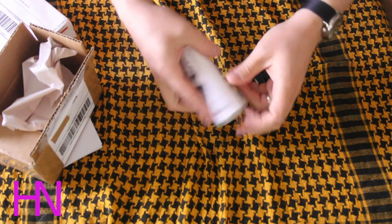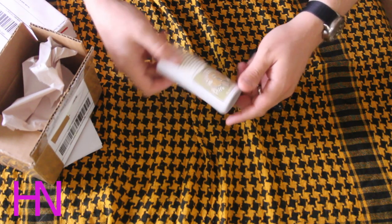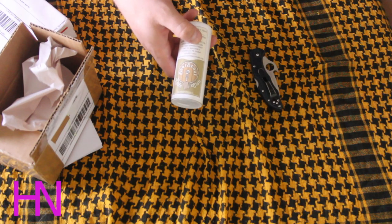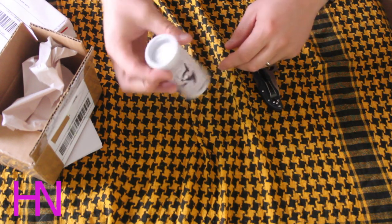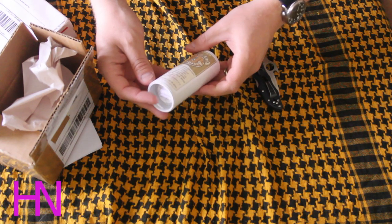All righty, there you go. Great Eastern Cutlery — the Beer Scout. I don't know if you guys have seen this. Cool little traditional pocket knife. Let's read this real quick.